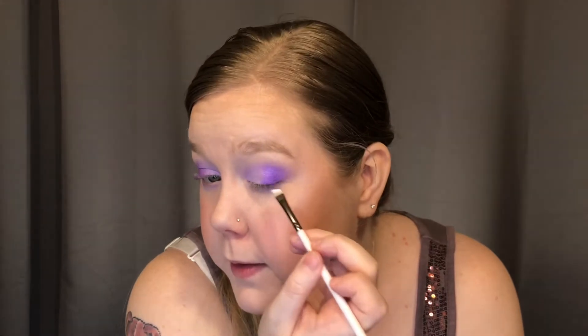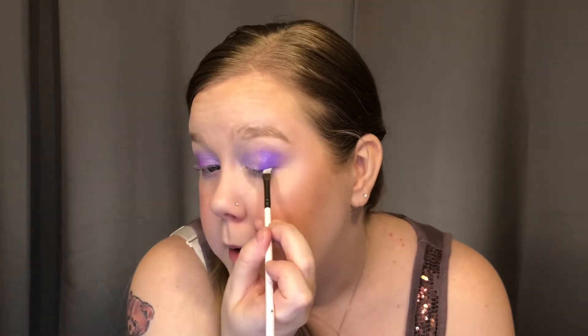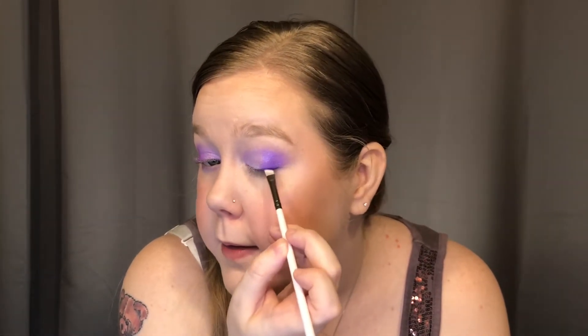Grabbing an angled brush — this will be my third ColourPop brush, the E30 angle brush. I'm going to grab the deep purple shade, which is Zeitgeist. There's some names in this palette I'm just like... anyway. I'm going to put this against my lashes on the outer half on the upper lid, just to make my lashes seem a little thicker and have this act almost as a liner, just barely going into where that lighter shimmer shade is. This is the deepest shade in the palette. I'm loving how this looks.